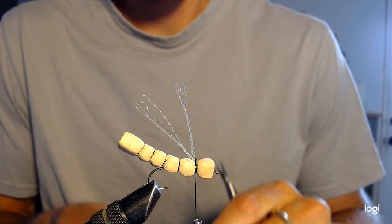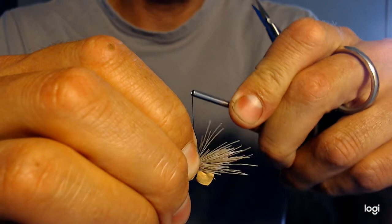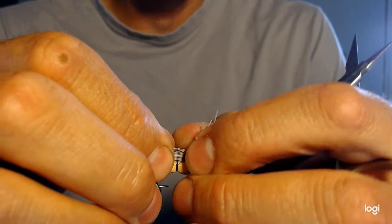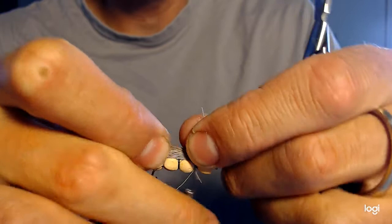That looks pretty good. I'll take my elk hair and lay it right on top of the back of this fly — notice it's not as long as the foam, but we're going to trim that anyway. Once I get it where I want it, I hold it nice and tight; the first wrap is loose until I get all the way around, then I pull tight. You'll see that elk hair flare a little bit — that's good, that means I'm getting a good tight wrap. As I wrap down I like to move the bobbin back and forth a little bit; it helps weave it right down into that foam and elk hair, tightening it up.